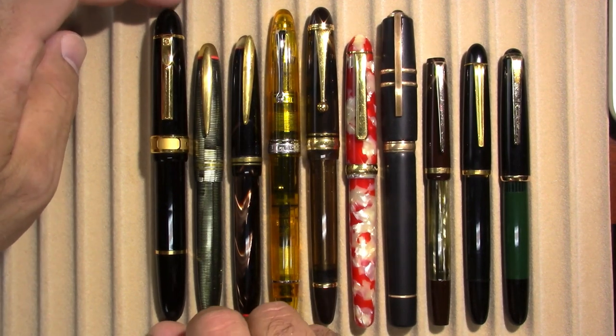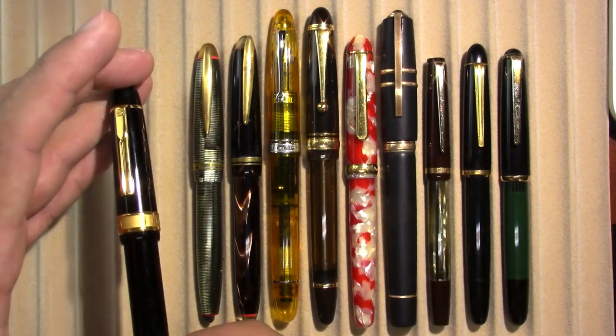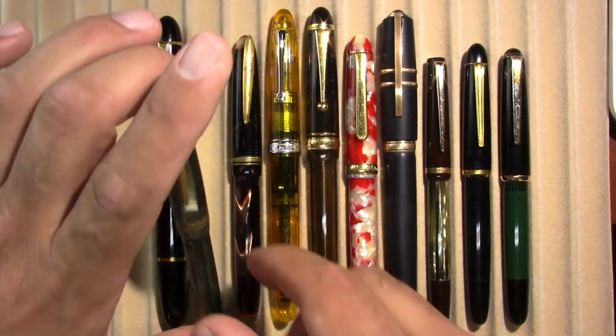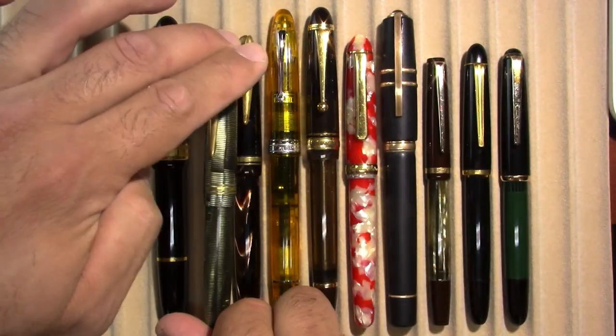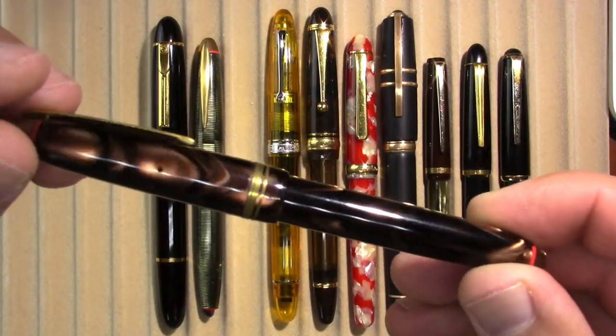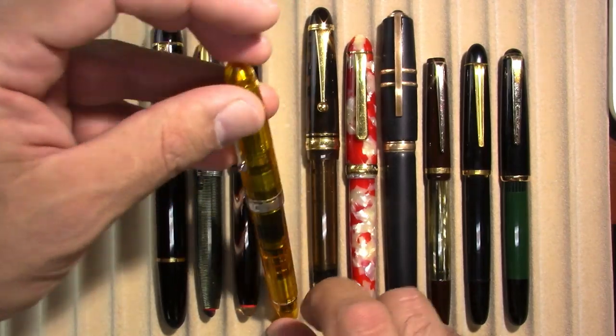First, I have a Senator President from the Ukraine. I have a Central Pen 10014, which was in this week's review. I have a Senator 10014, which was also in this week's review. And I have an Omaso Jiva.